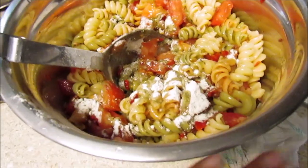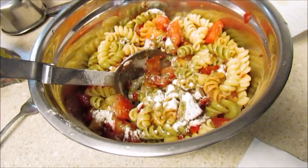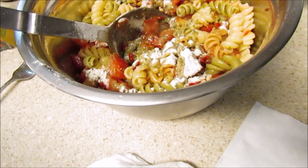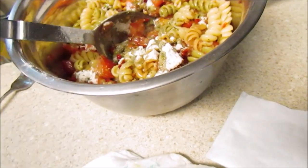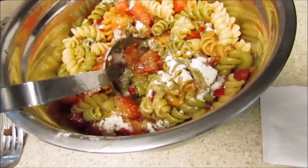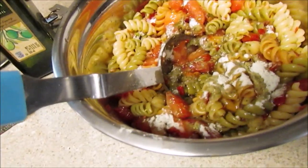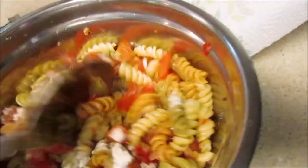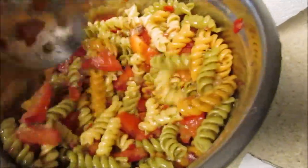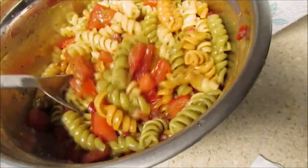I just poured in the packet that comes with it. Normally what I do is mix the seasoning in a separate bowl and then pour it over — the directions don't say to do that, but I always did it when I had a stockpile of Suddenly Salad back in the day. I used EVOO instead of vegetable oil because it's better for you. When you put the seasoning packet in, you have to mix it really well.